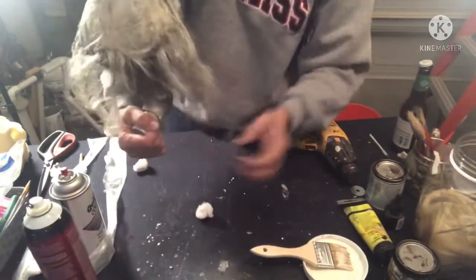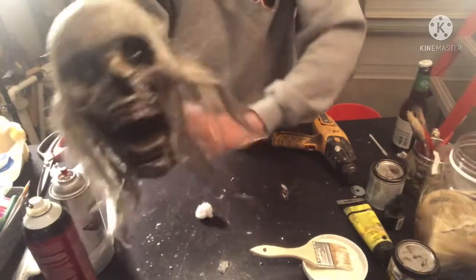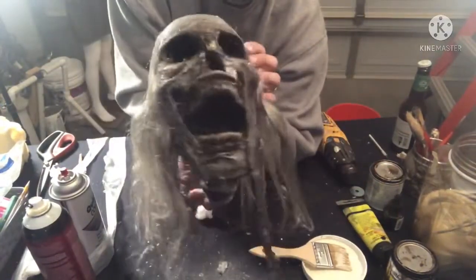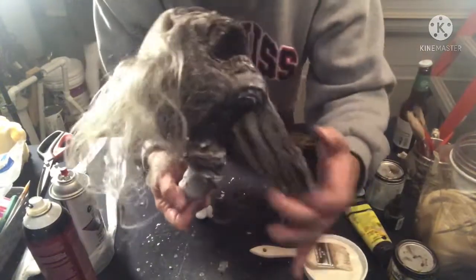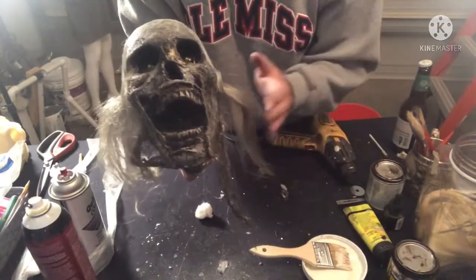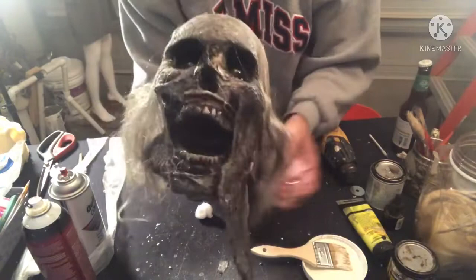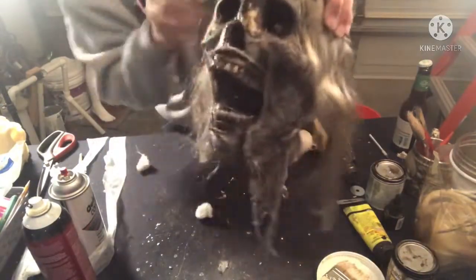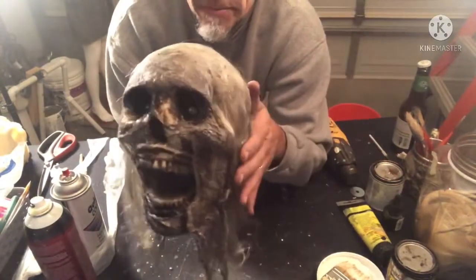Flip him back over, pull his chin straps back down, and put his hair back down. He's looking like a hot mess right now but he'll look pretty cool once we get him all straightened out. As you can see, he now has that meaty neck down there to go with him, so it's not just straight PVC that you're going to be seeing. I'm just getting him straightened out and working the kinks out since we had his hair flipped upside down.